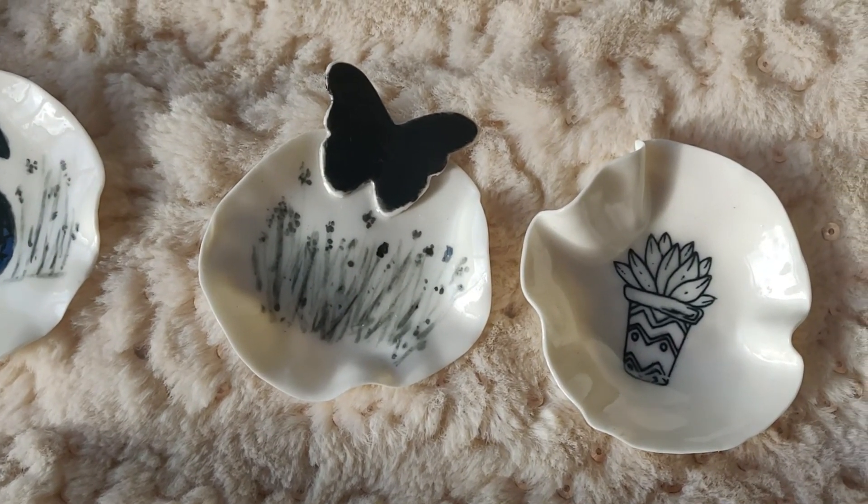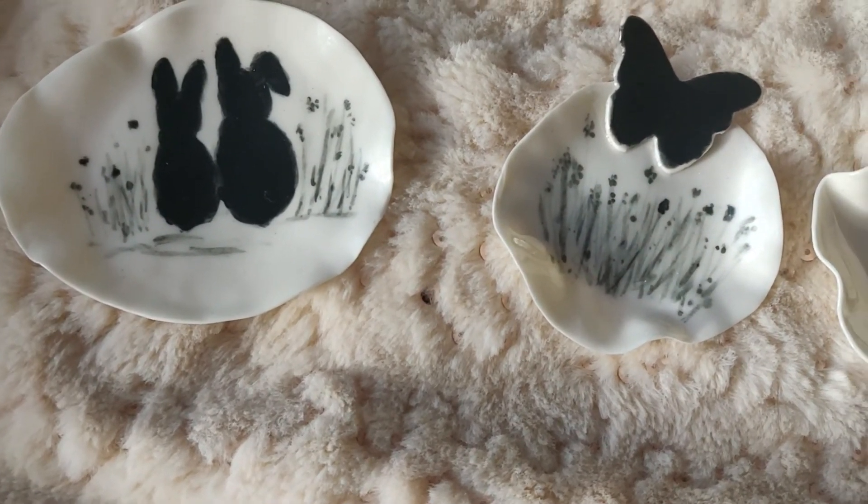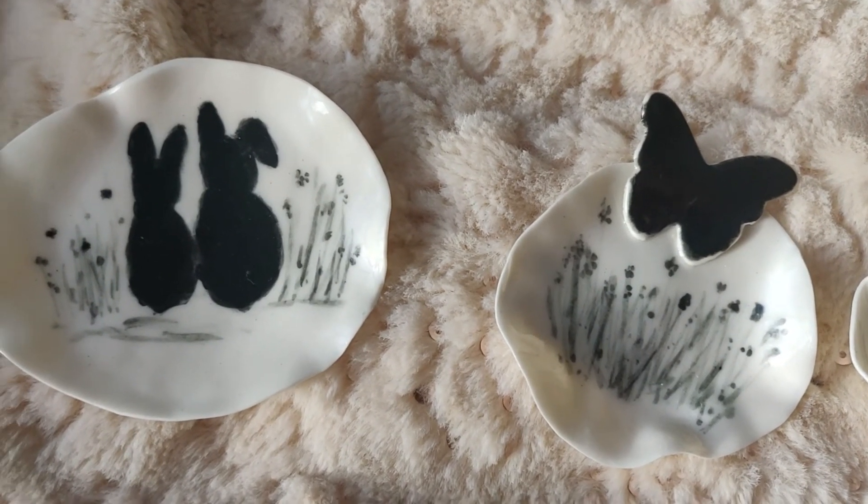I hope you've enjoyed this video on how to make a jewelry holder. If you've liked this video and want to see more, check out the one I've done on how to make earrings and also how to make a necklace. Don't forget to subscribe and I'll see you on the next video.